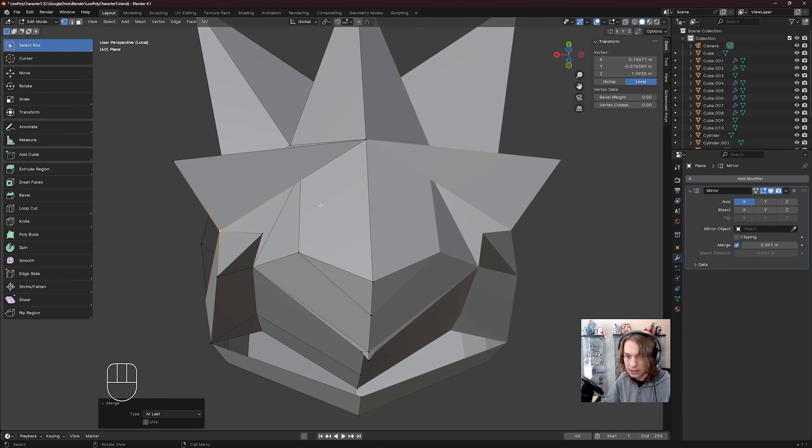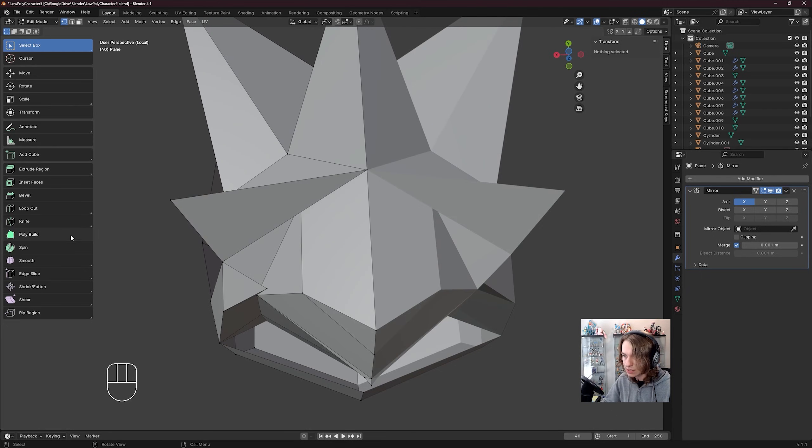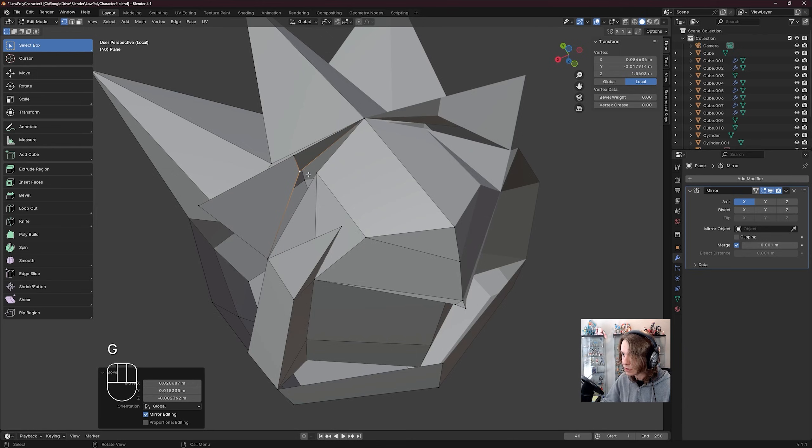With those two verts selected, I can see that we want this vert on the jawline to connect with this one. So I'm going to actually cut in a new edge by using the knife tool, click right here, click right here, press enter. Then go to select box, vert, G to move this over, shift click this vert, M, merge at last.